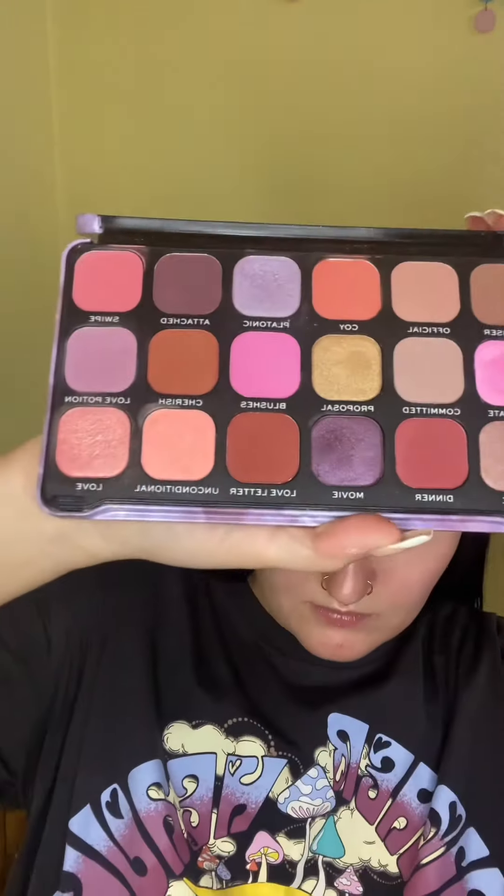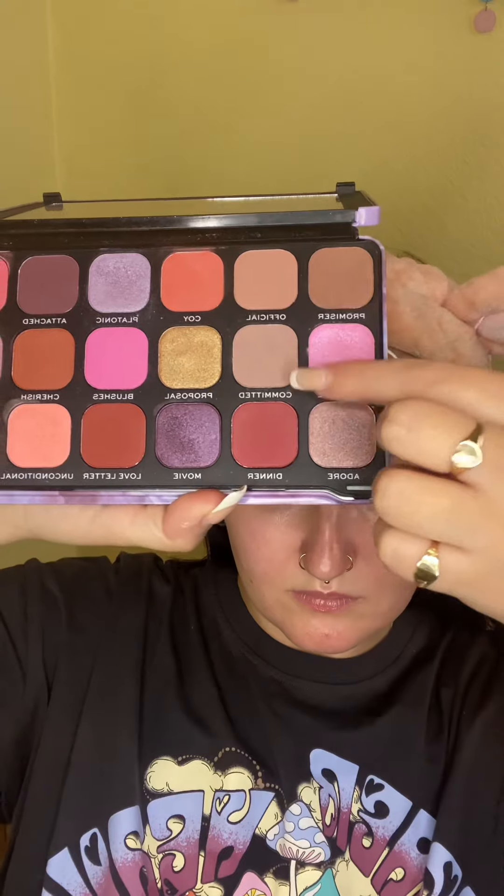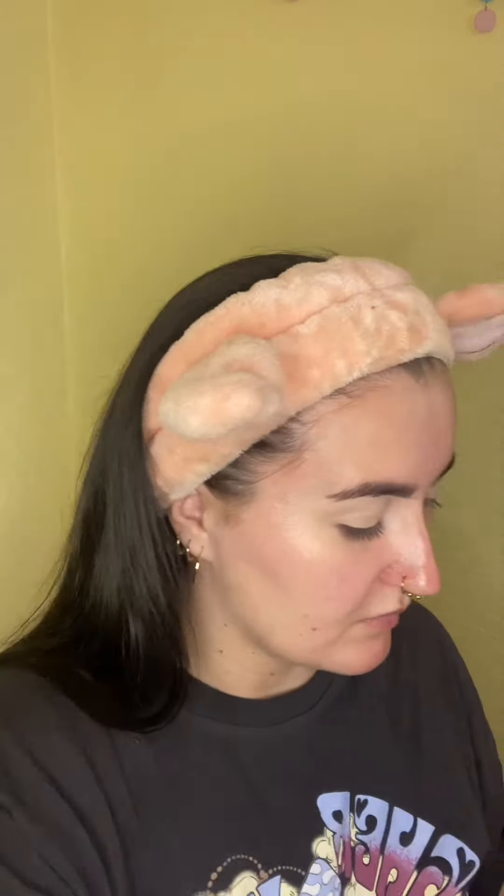Taking my Makeup Revolution palette — it doesn't have a name unfortunately — and we're using the two shades Promiser and Committed from this palette. I am taking my Eco Precision Blending Brush and just dabbing that into Committed, and then we're going to focus that on the outer corner of the eye.